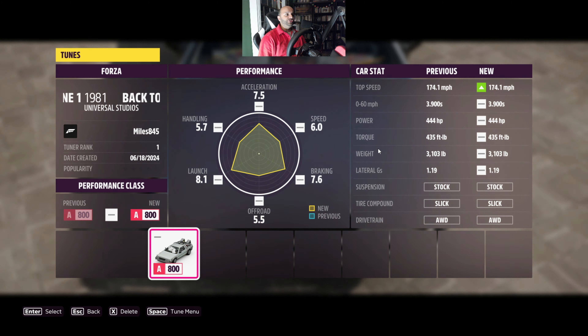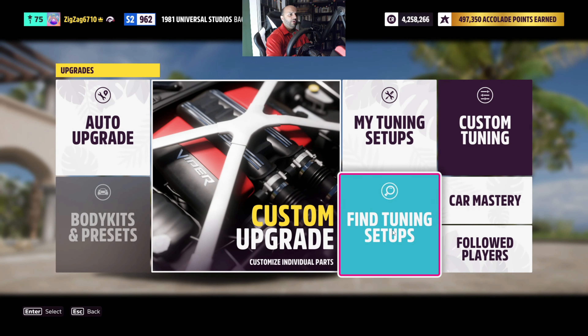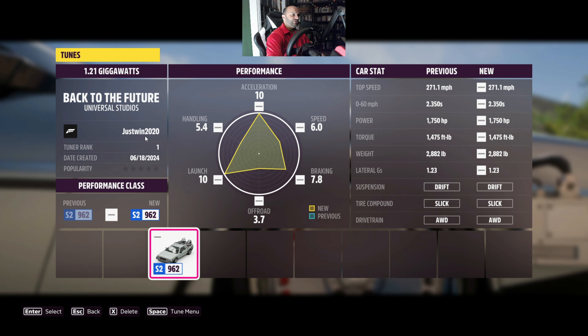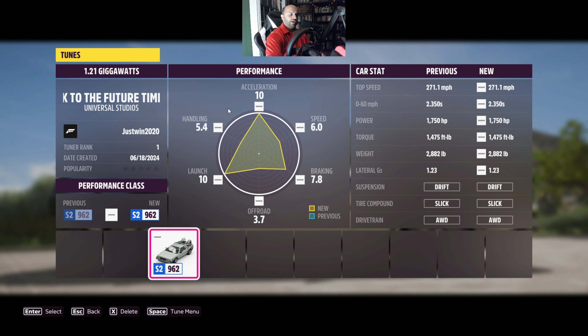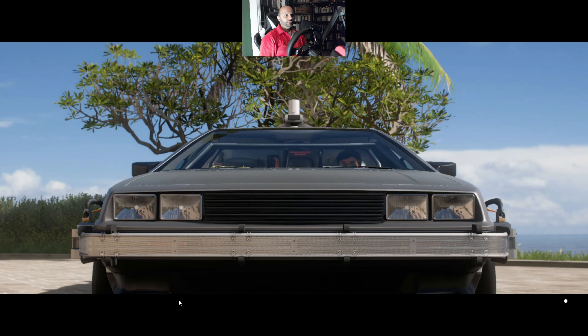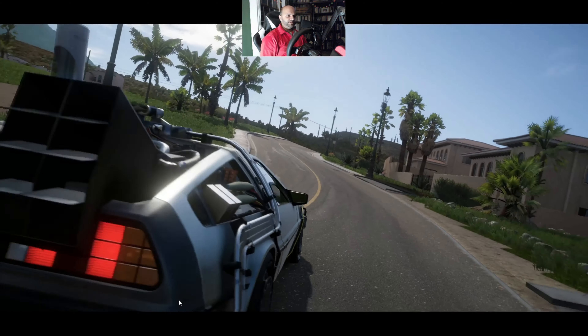Now let's hop in version two. Here's version two. Let's check out the tuning setup before we start driving this round. This is from just win 2020 — if you want to look it up, you can try it out for yourself. Again, prioritized acceleration and launch here. Braking is pretty good too. Less time travel. Performance Class S2. Let's see.